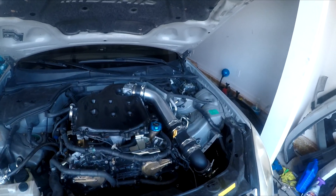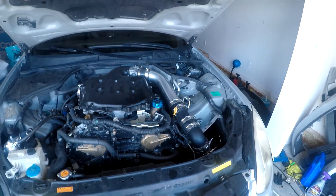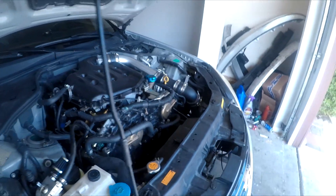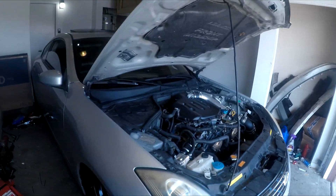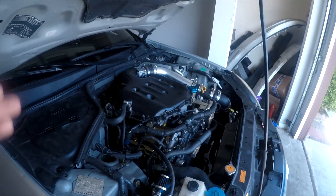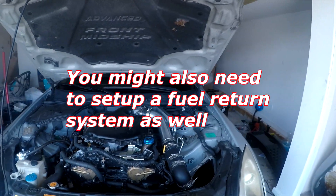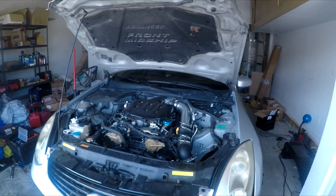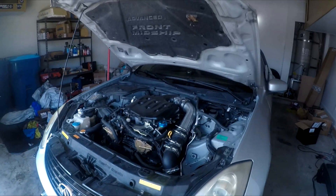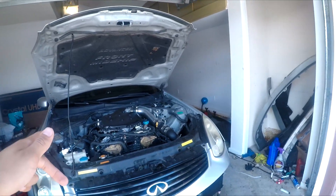You're going to want bigger injectors to deliver more fuel, because you're sending way more air into the engine and with more air you need more fuel — otherwise you'll run lean, which will cause your engine to blow up. So I have bigger injectors and a bigger fuel pump. You'll need to research your particular vehicle, the power level, and the boost you're running. Typically you want a bigger fuel system. You can also upgrade to E85 — I'm on full E85 right now. E85 is cheaper than 91 octane and it's better for your engine once you get tuned.